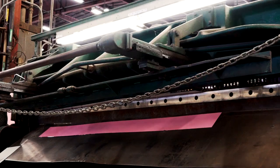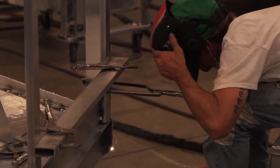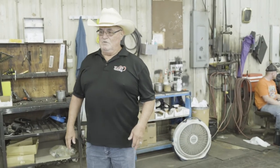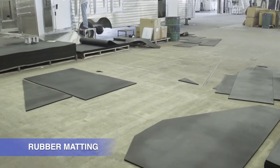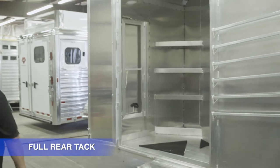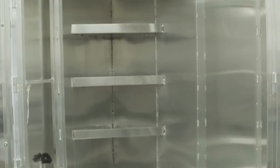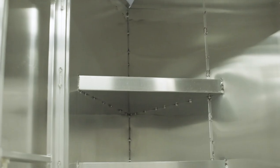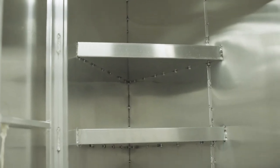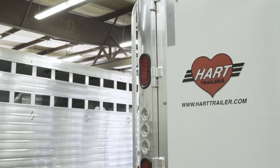We're going to move over to the trim area — it's where they start looking a little bit like a trailer. Once that trailer comes in here, the first thing that's going to happen is they're going to cut all the rubber matting for it. Here's a full rear tack — when you open those doors up, everything is right here in the rear, giving you a lot of storage. As you go down through here, you see them a little further along. This trailer has lights, logos, decals, DOT tape — starting to look like a finished trailer.